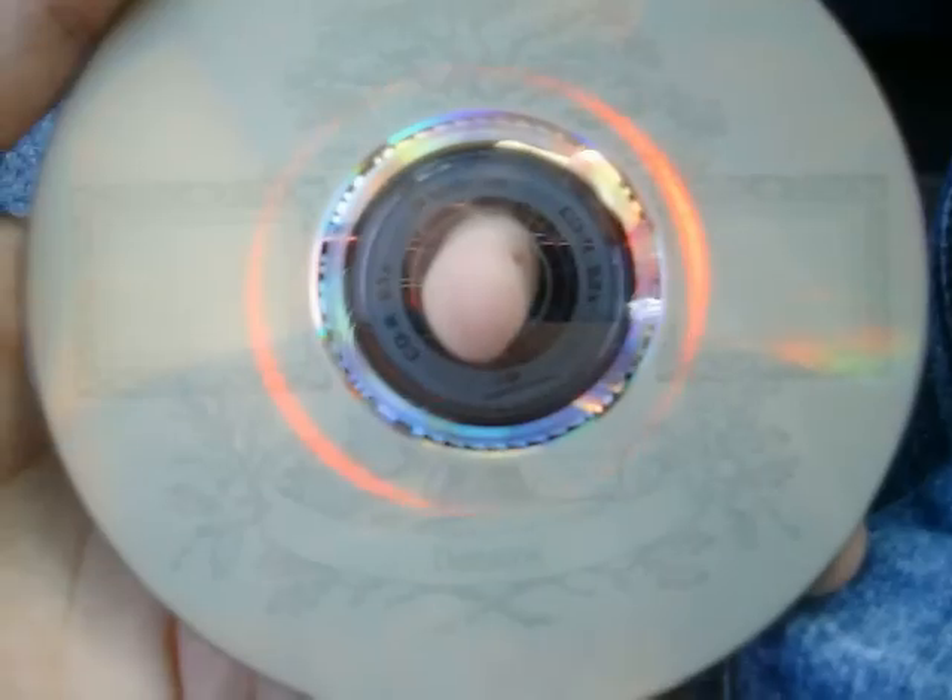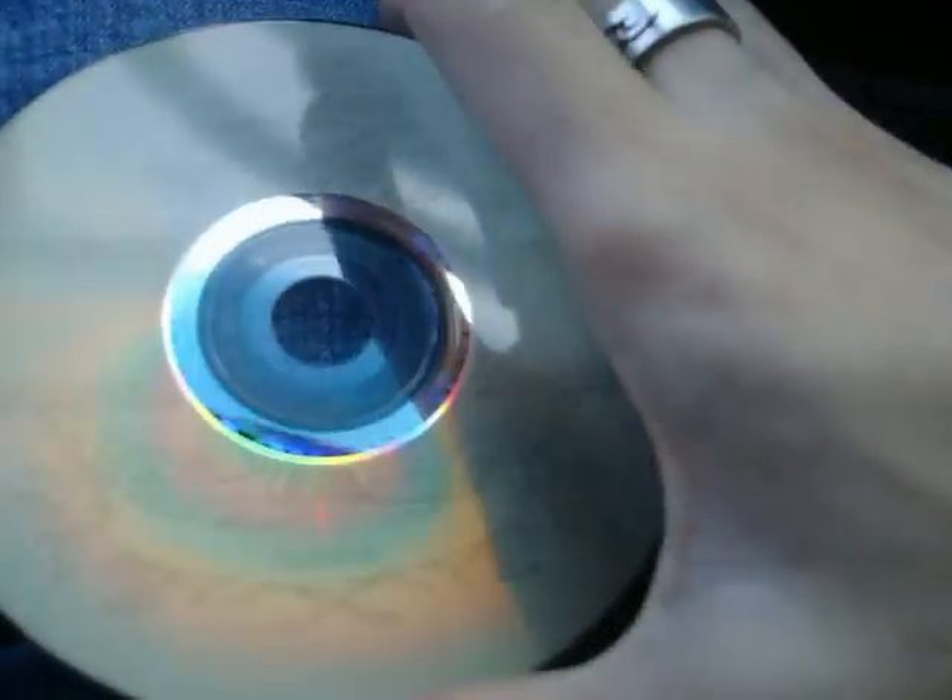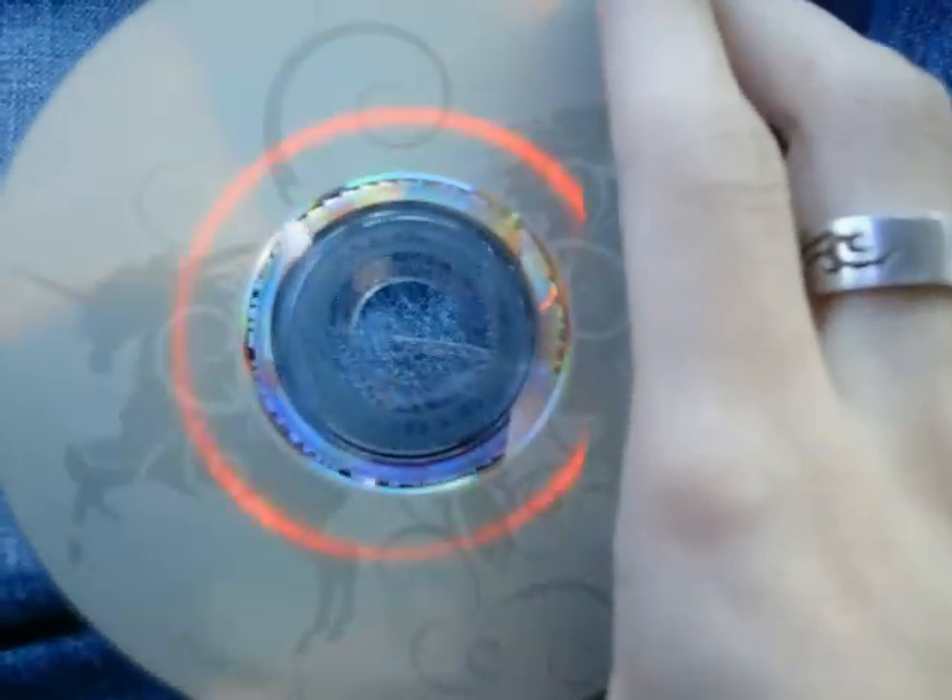Hey guys, what's up, this is Guns in HD and today I'm going to be showing you about the LightScribe system. I burned a nice little design here — there's one. I've only burned about two so far. Here's my other one, kind of a good design but it was whatever, it's the first one I made. And this is my Racer X Second Heat — good band, good album.